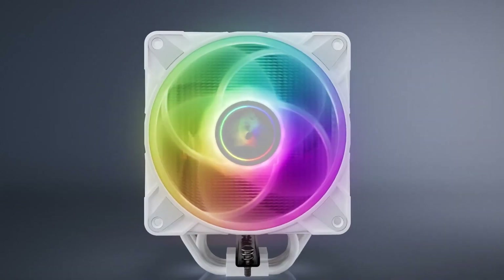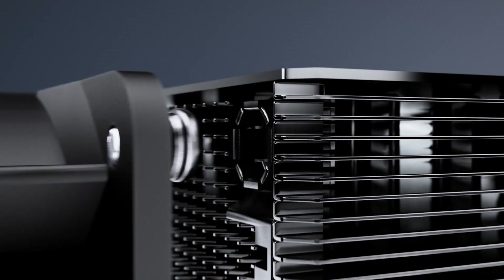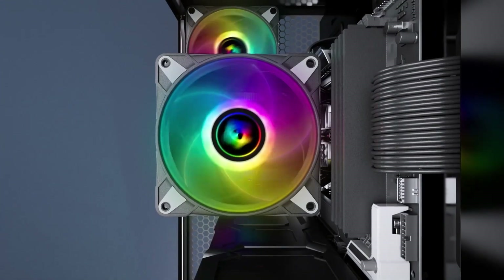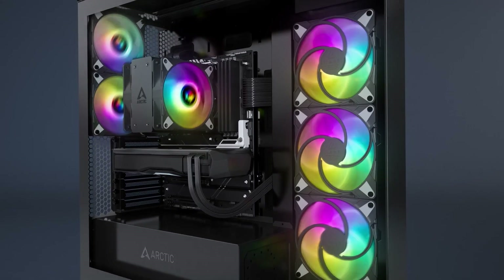While there are a lot of great AIOs you can buy these days, they're usually a bit on the pricier side. If you're on a budget and you're fine with air cooling and want an easier installation process, the Arctic Freezer 36 is probably your best bet.